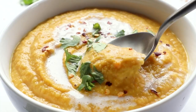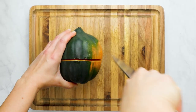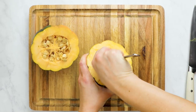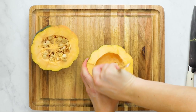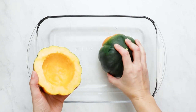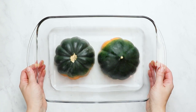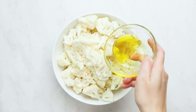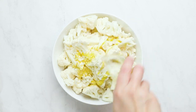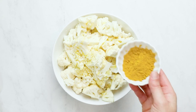The first soup I'm going to show how to make is a creamy acorn squash and curried cauliflower soup. We're going to start by cooking the acorn squash. All you're going to do is cut it in half and then, just like any other squash, scoop out all the seeds. Take a baking dish, pour about a quarter inch of water down, place the acorn squash flesh side down, and put it in the oven for about 30 to 40 minutes until it has softened.